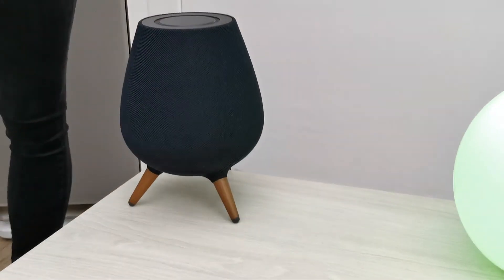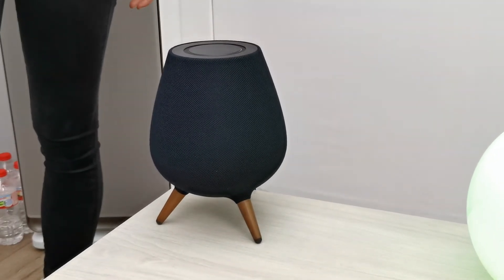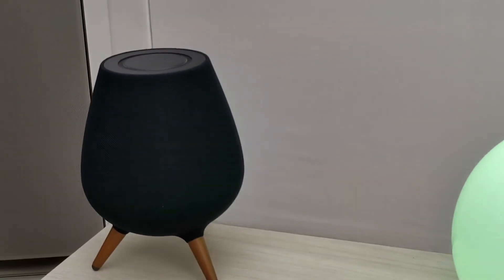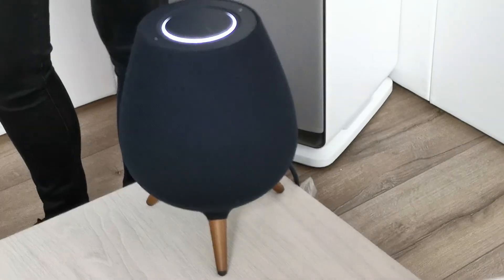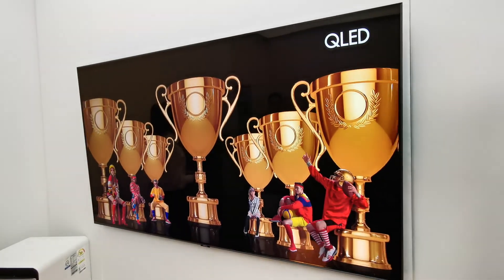Can you ask Bixby to search for movies — James Bond, for example? Yes, I have a demo prepared for that. There are two speaker models: one with wooden legs and one with aluminum. Hi Bixby, I'm home. With just one voice command you can control everything — for example, turn on all the lights. Thank you very much.